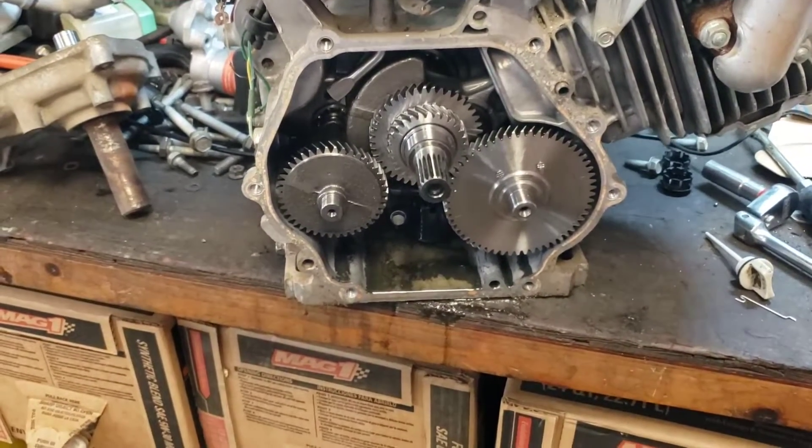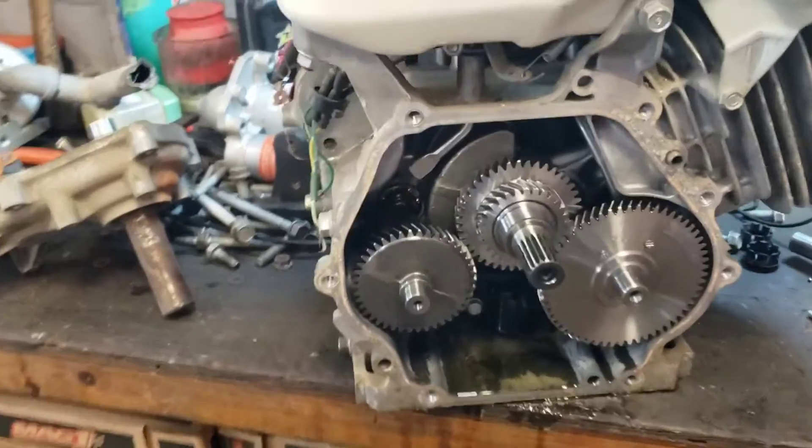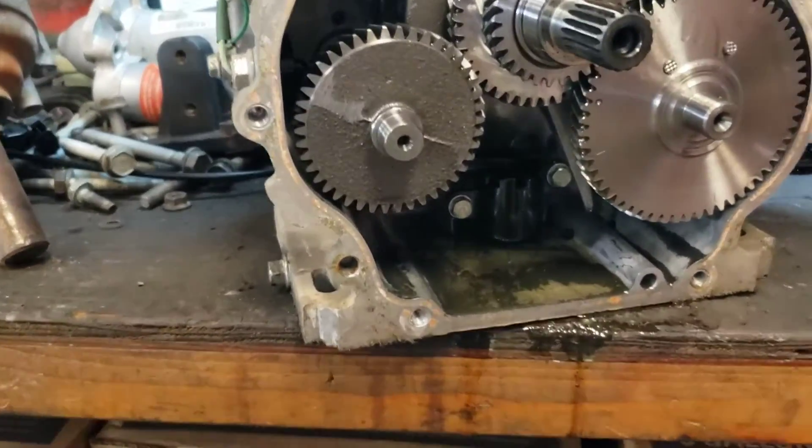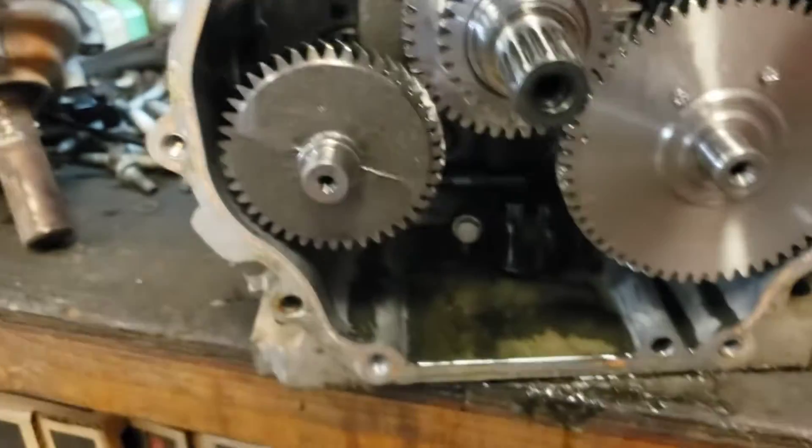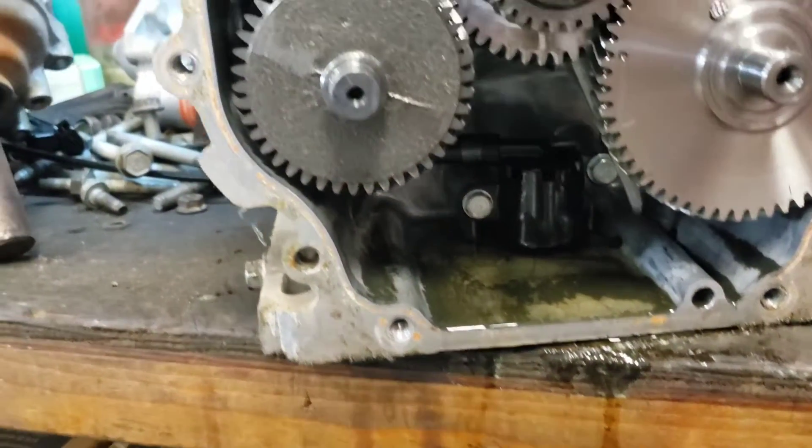Here's what we're looking at inside the engine. This thing has a counterbalance shaft, which I'm surprised by - I didn't realize it was going to have that - and an oil pump. Pretty neat.